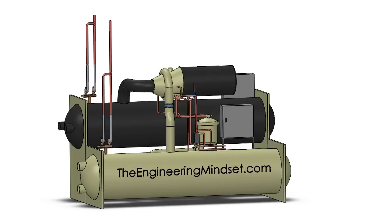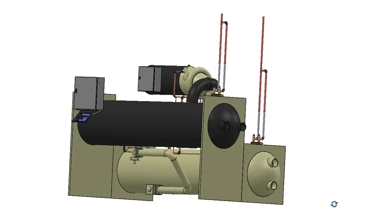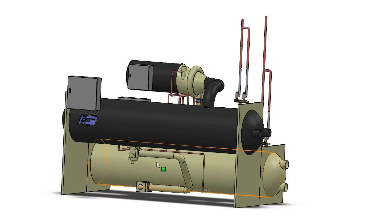Hey there guys, Paul here from TheEngineeringMindset.com. In this video we are going to be looking at the thermal expansion valve on a chiller. The expansion valve is located between the condenser and the evaporator, and in this version it is located just here. We're going to look at the three most common types of expansion valves in typical modern chillers: the pilot-operated thermal expansion valve, the thermal expansion valve, and the electronic expansion valve.